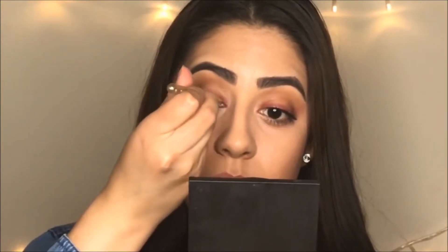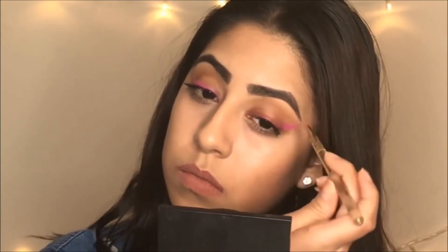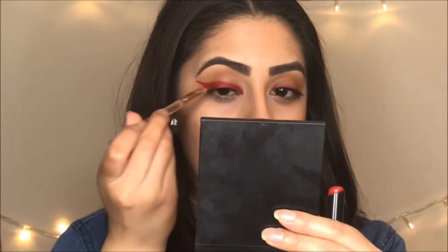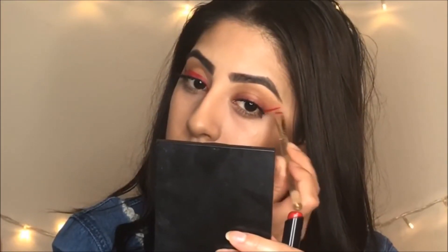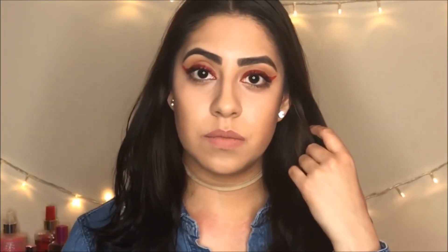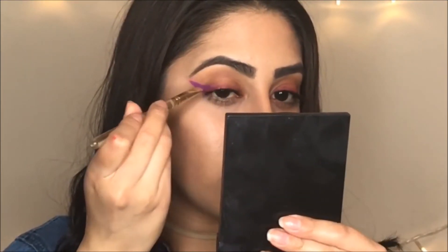You might wonder why I'm using all Wet and Wild lipsticks — it's because they're very matte and creamy, which is why I decided to use them. The next color is called Sorgina, also from Wet and Wild, number A038. It looks a little thick — my mistake — but there it is.